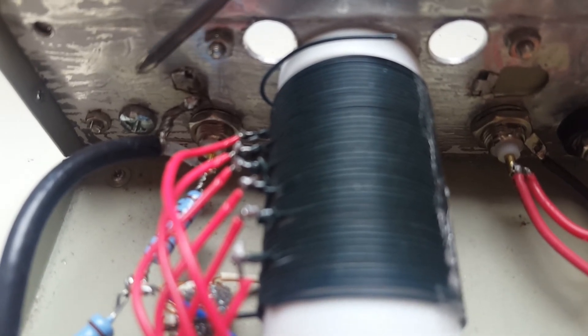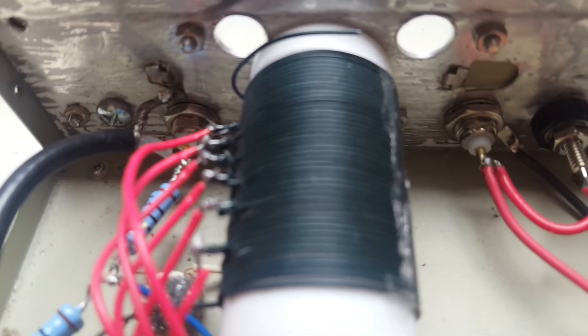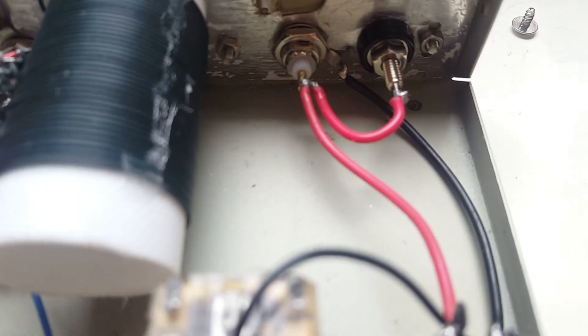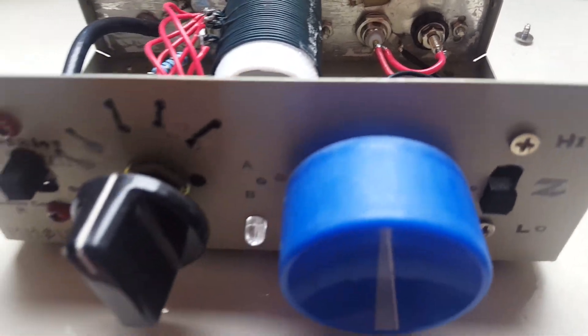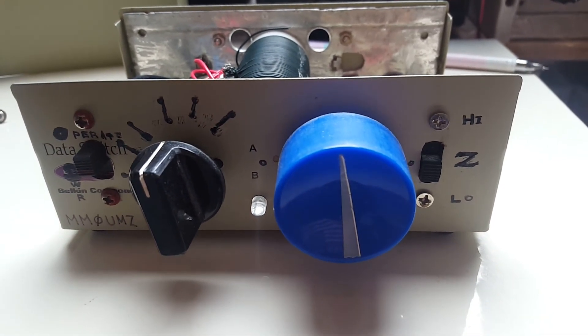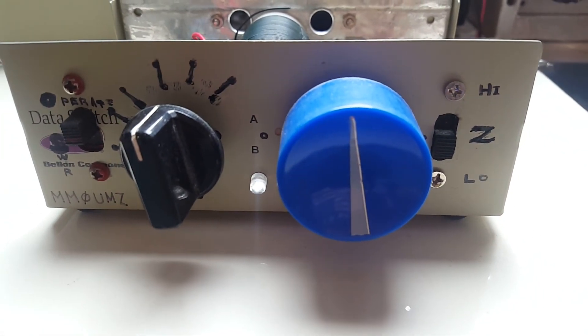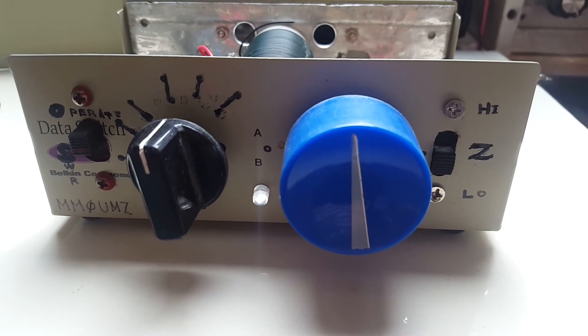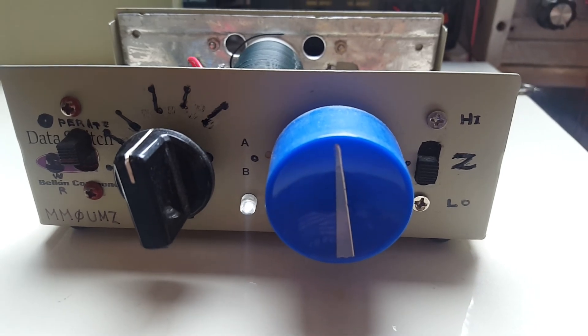Here are the BNC input and the low impedance and high impedance output connectors. So there you have it — a homebrewed QRP ATU.